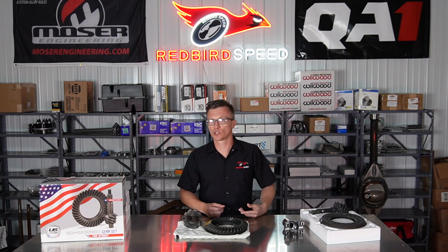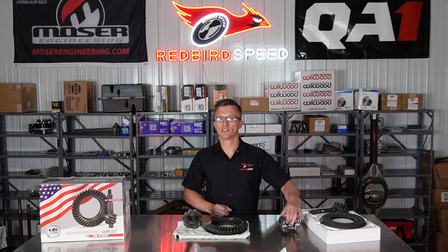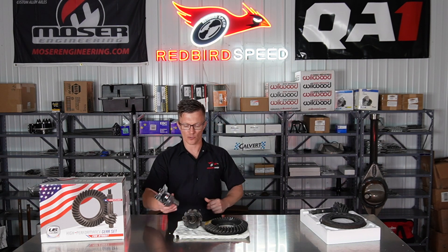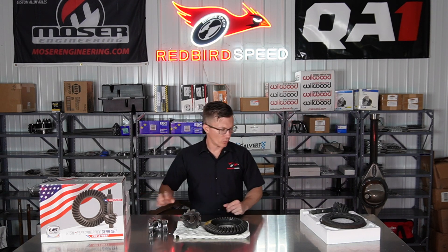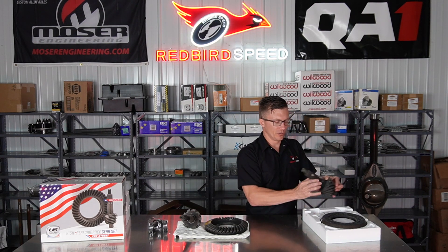When you're picking parts for your center section, here's something important to make sure everything works together. You can see this yoke on the table — it has 28 splines, and it fits over this pinion right here, which also has 28 teeth.